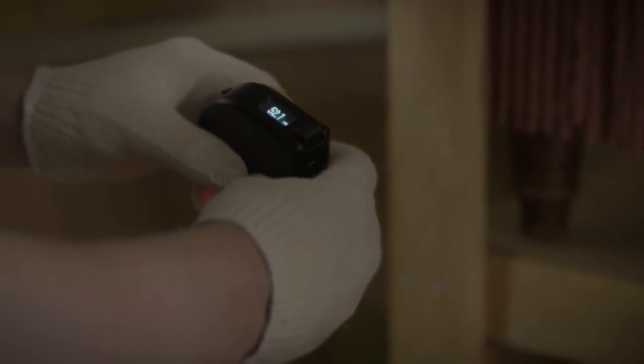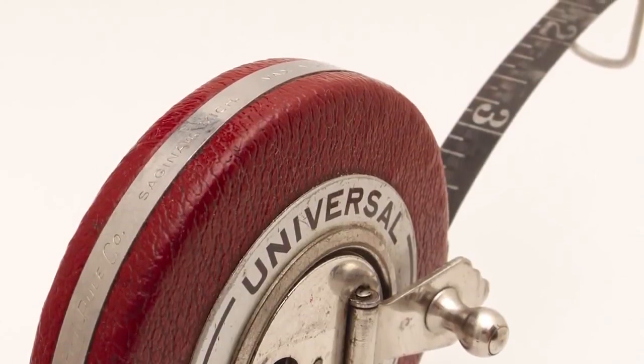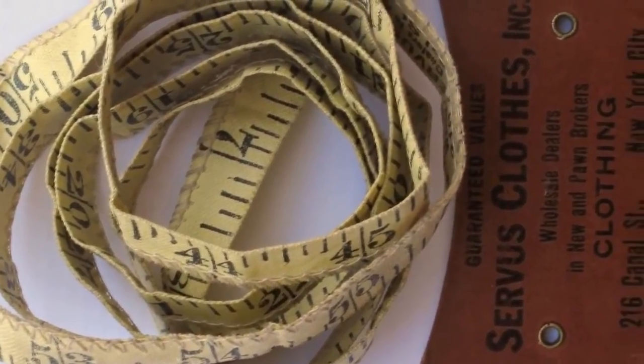In the past few years, measuring devices have become smarter and made our lives easier — smart scales, smart thermometers, and even smart watches. But when it comes to measuring size, we still use a tape measure which is more than a century old. Why don't we innovate the way we measure size?